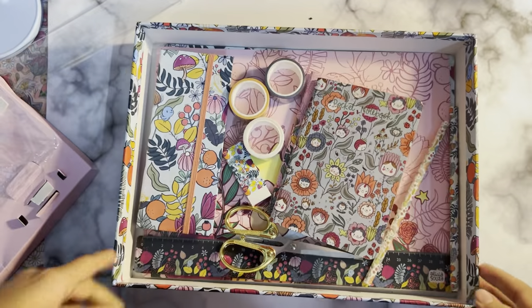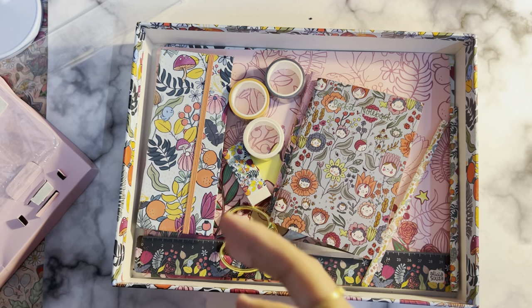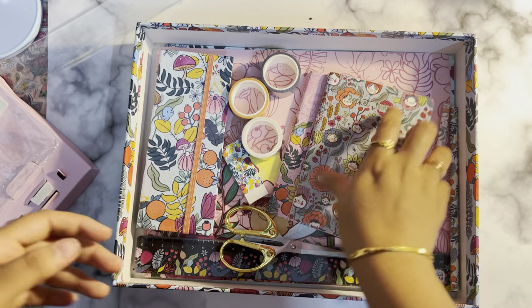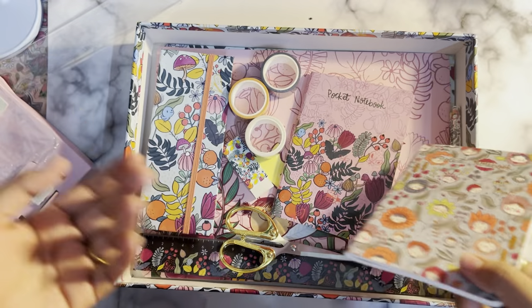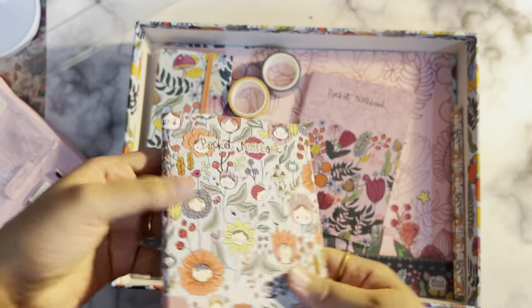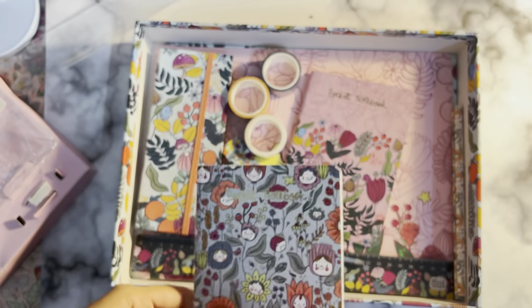That's all for the video. I think I've shown all the Alicia Suga products I bought. I do have shoes as well but I don't want to show shoes and other accessories here since this is more of a bookish channel. I hope you loved this video — we're going to have a lot of planner unboxing videos in the coming weeks, so stay subscribed. Take care, stay happy, and stay grateful. Bye!